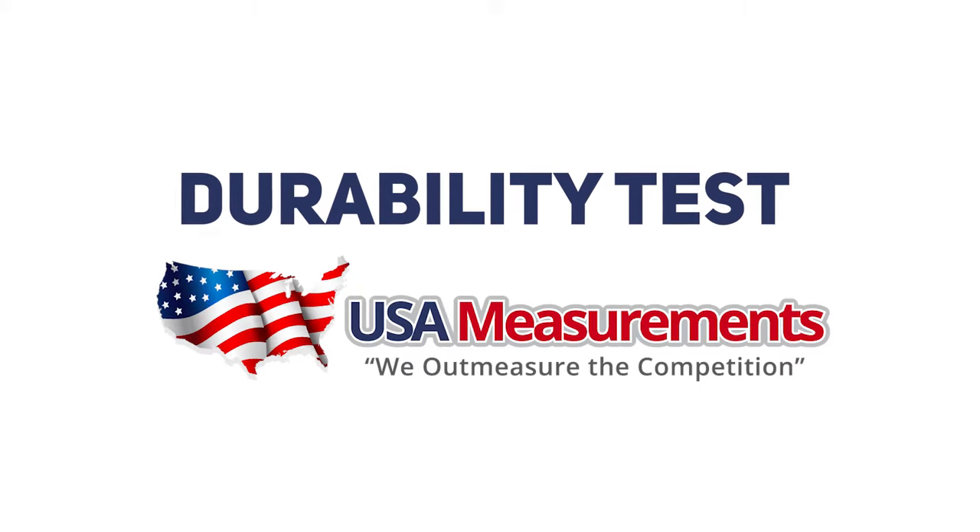Welcome to the durability test by USA Measurements. Today, we're going to show you why you need our product.